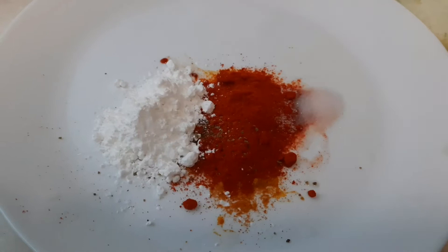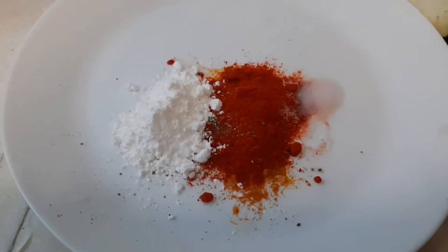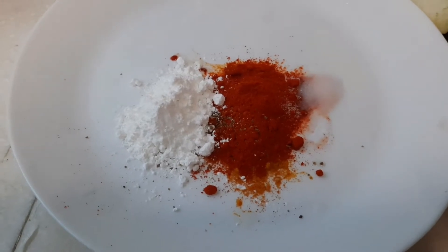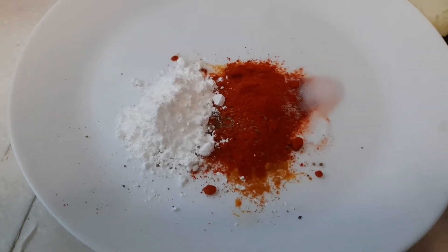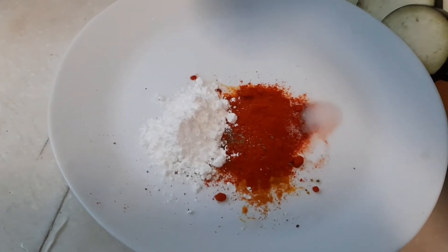Then we go for marination. Chilli powder, turmeric, salt, little garam masala powder, and I added little corn flour. Corn flour for thick coating. Now I am going to marinate.